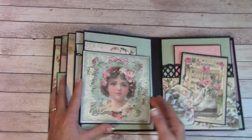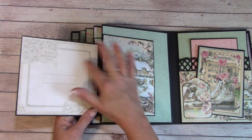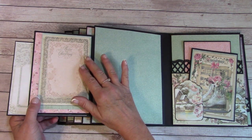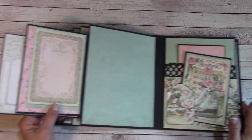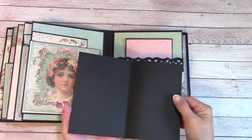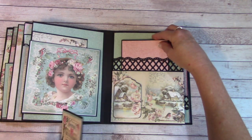Back here we have a fold-out, and you can place a photo here or you can journal. This folds out, and there is a place right here to journal or place a photo, and lots of places here for photos. This is a tag and it is glued down to make a tuck, and we have another folder. Back here a large pocket with a 4x6 photo mat.